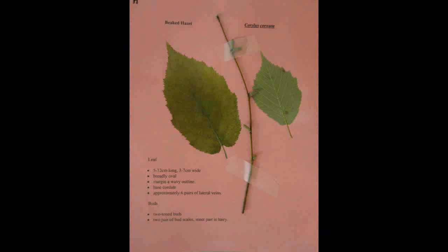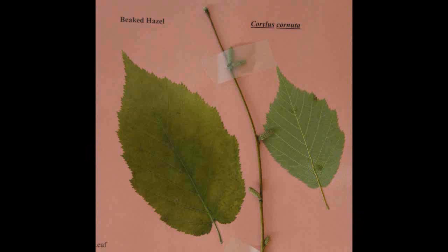Beaked Hazel, Corylus cornuta. The leaves are five to twelve centimeters long and three to seven centimeters wide. They are broadly oval with a wavy margin outline. The base is cordate and it has approximately six pairs of lateral veins. The buds are two-toned with two pairs of bud scales; the inner pair is hairy.